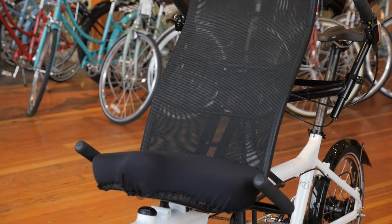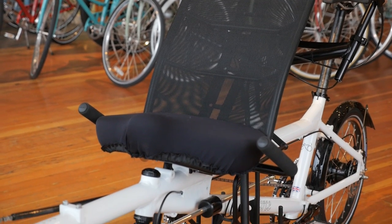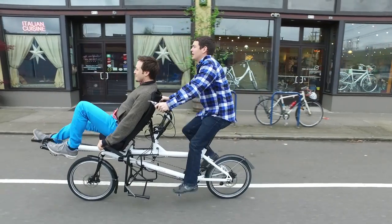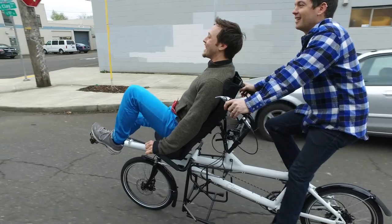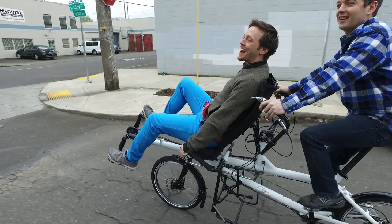In tandem mode, the Stoker — that's the person who isn't steering — is out in front in a recumbent position. This allows for great open views for both the captain and the Stoker. No one's stuck looking at the back of someone's head all day, and this configuration makes it really easy to talk to each other.